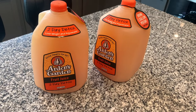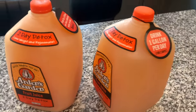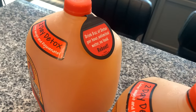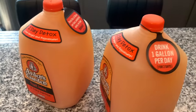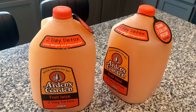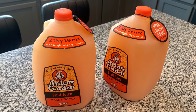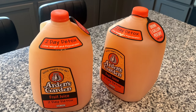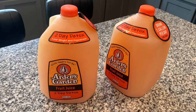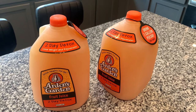This is the Arden's Garden detox. It is two days. You're not supposed to eat any food and you're supposed to drink eight ounces an hour with water. They have this detox based in Atlanta — they have shops here. I don't know if they're everywhere else, but I purchased mine from Kroger. I also heard they have them in Publix now and it was $15 a gallon. I've heard good things and I just want to give it a try.